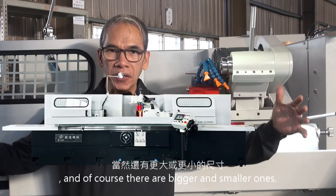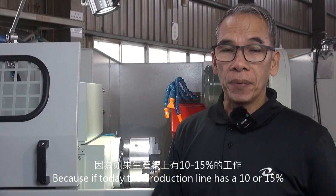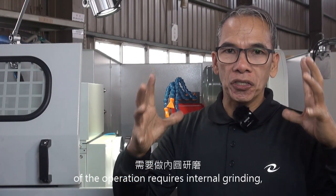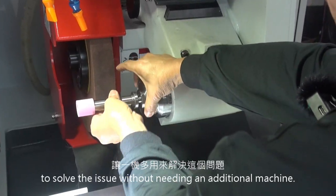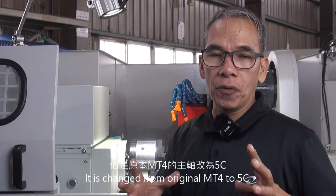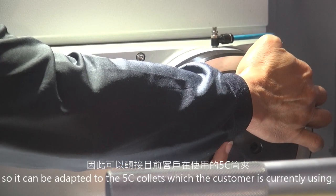And of course, there are bigger and smaller ones. Many people call a cylindrical grinder a universal grinder, because if today the production line has 10 to 50% of operations requiring internal grinding, we can install this internal grinding attachment to solve the issue without needing an additional machine. The workhead on this machine is special — it is changed from the original MP4 to 5C, so it can be adapted to 5C collets which the customer is currently using.